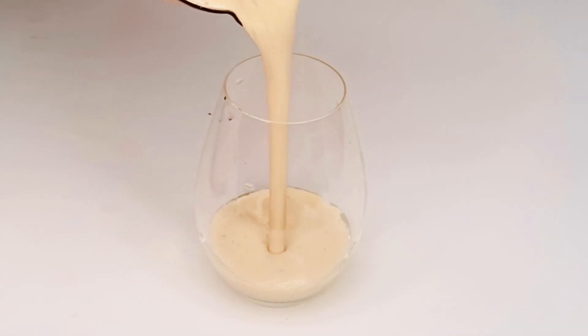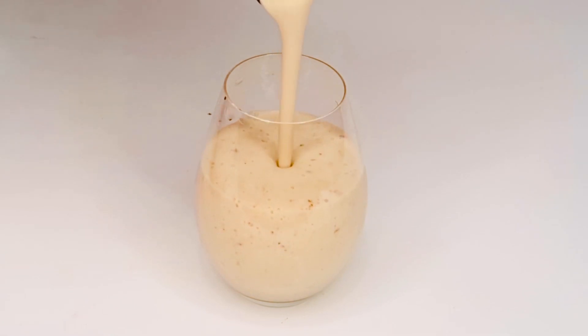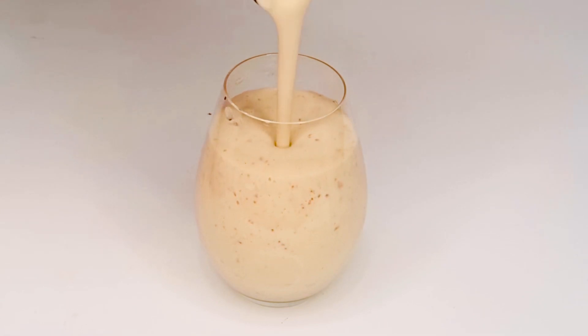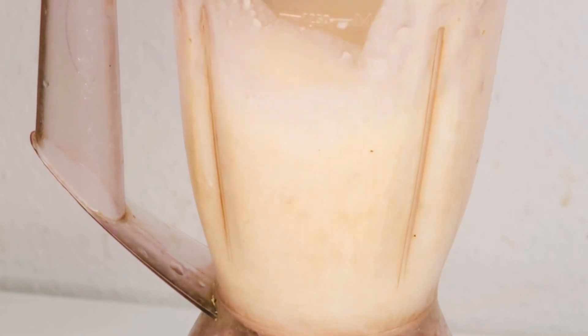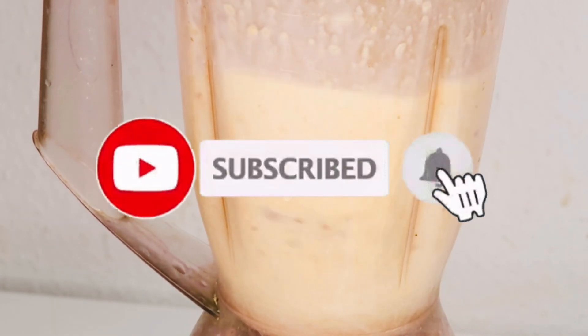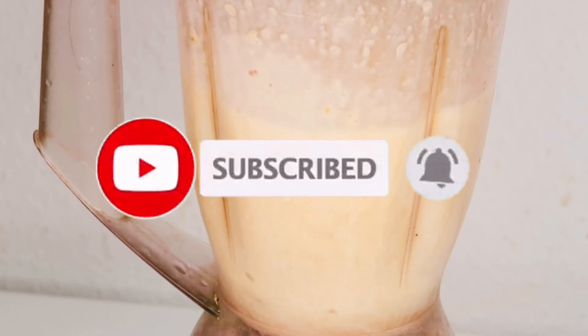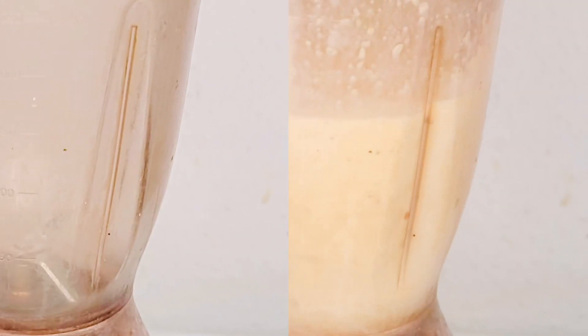Hello guys, it's me here again, Chicken Natural Remedy. In today's video I'll be showing you a natural way to add up weight — you don't need to take drugs. There are a lot of ways to do it naturally without side effects. If you want to add up weight just keep watching, and don't forget to subscribe, like, and share this video with your friends and loved ones.